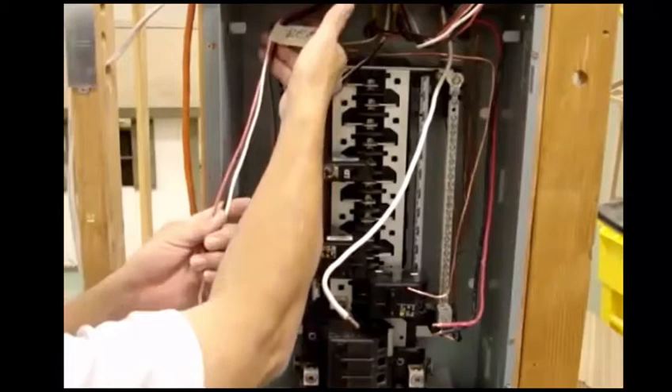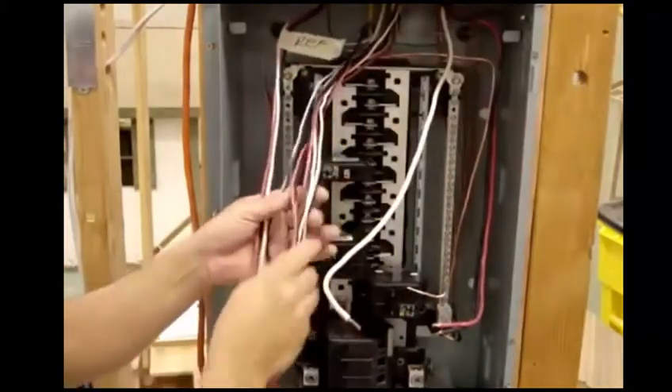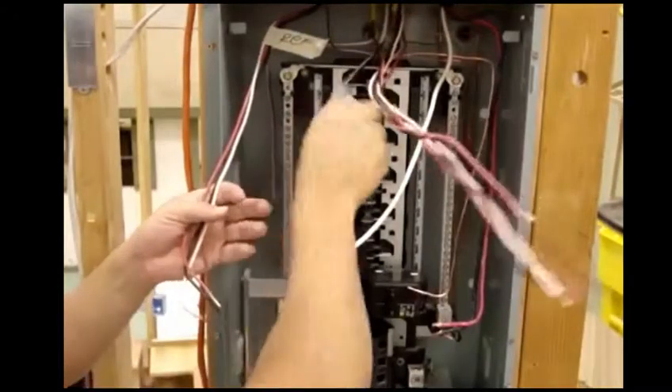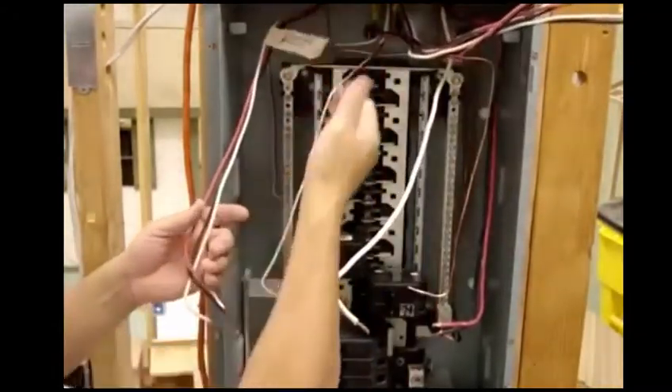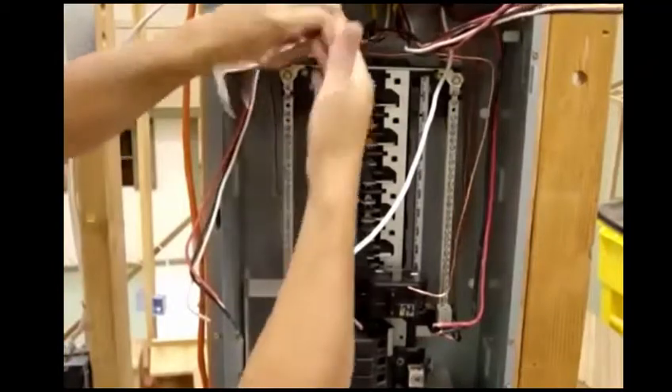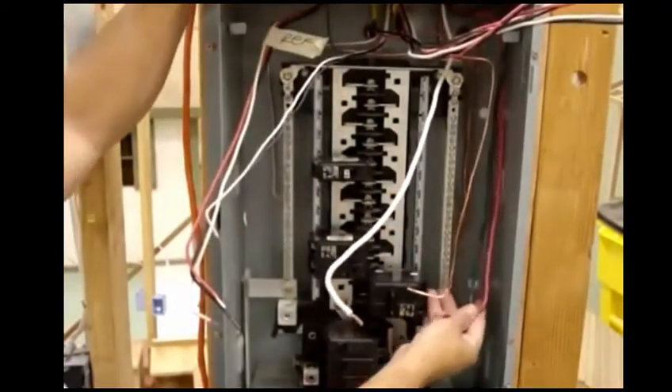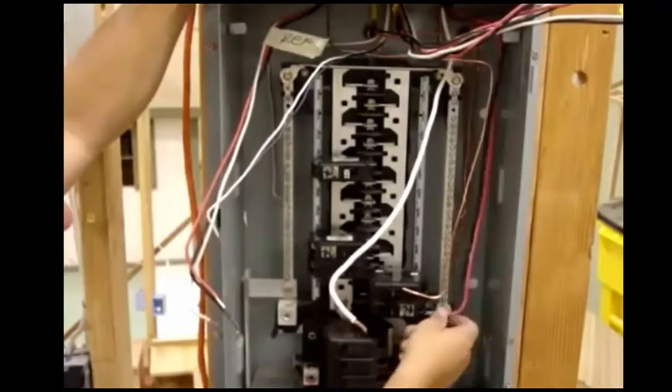What I do is I label all my wires so that way when you've got a bunch of wires here, they're all labeled differently and you know where it's going. So in this case, we got our label here. This one is going to be lights. We know it's going to lights. We're also going to hook up an air conditioning with the 40-amp breaker.